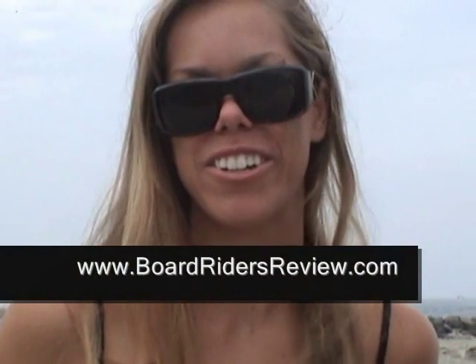Hey guys, how's it going? This is Summer Pankoff with BoardWriter's Review. We're down here talking to Frank from Ninefish. We're going to talk about some of the board shapes that he's got going on and tell you a little bit about them.